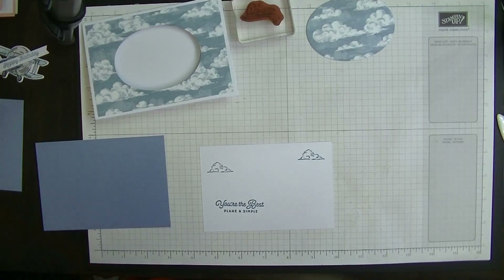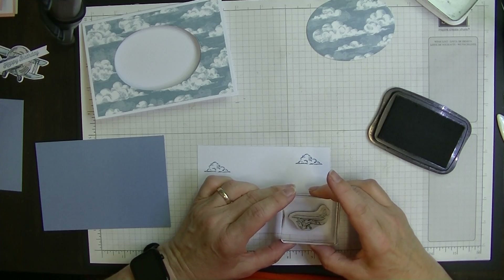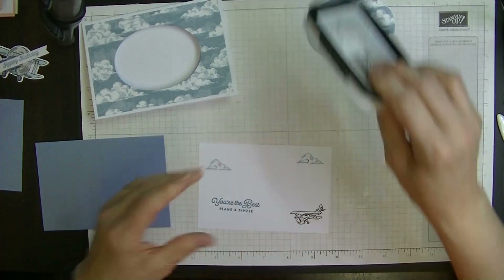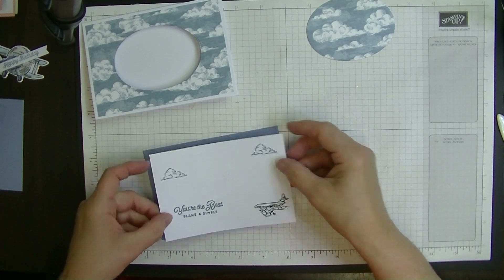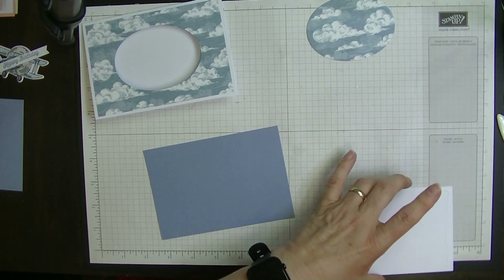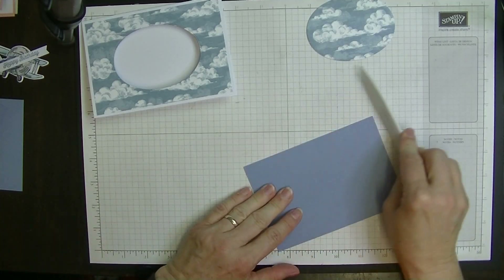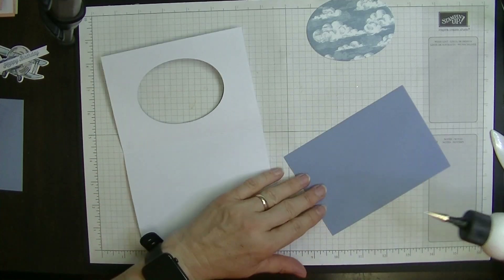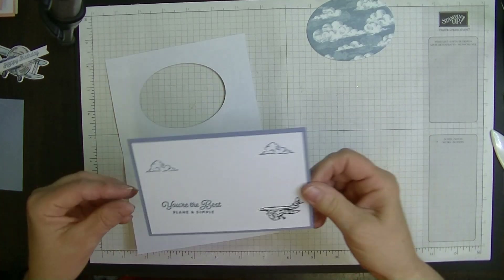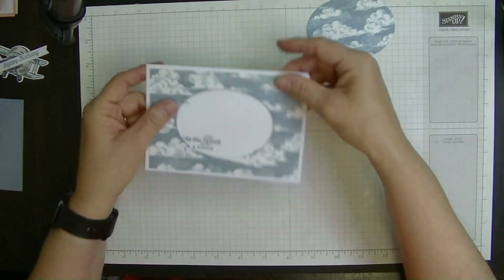I'm going to stamp 'You're the best' plain and simple and the clouds in Balmy Blue, and I'll pop a couple of clouds up around like so. Then I'm going to bring in my Memento black and stamp this airplane over here on this side — he's looking like he's diving down and I wanted him to look like that. This will then glue on to here and then onto the inside of the card. Make sure that you do put your insert in before you do your mechanism, otherwise it won't work.